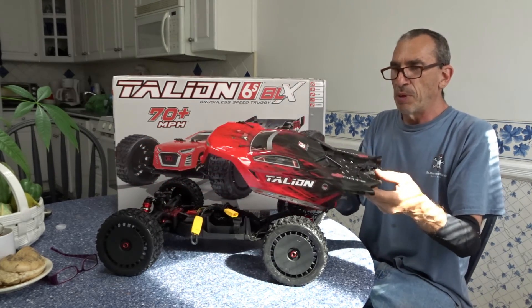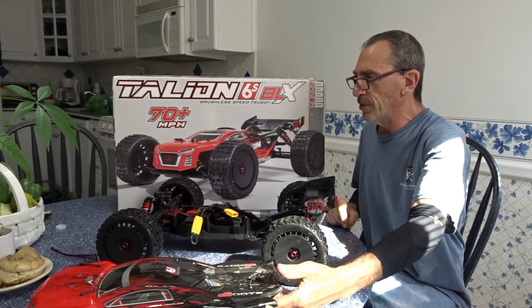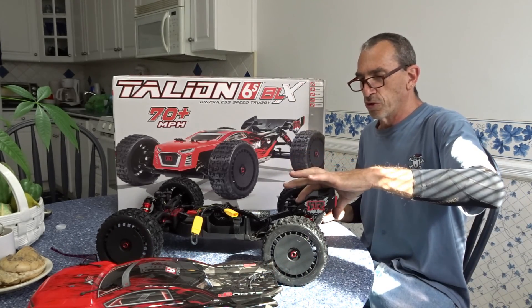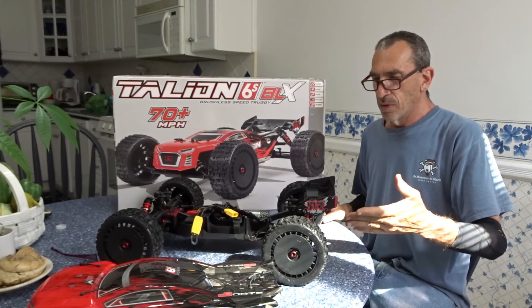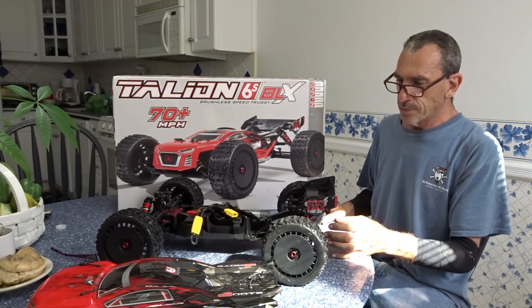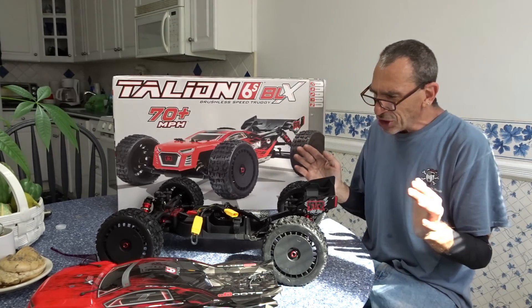Beautiful body — looks like my Blade 350 QX. I've spoken to Bob of HobbyZone, who talked about the differential fluid that leaked. I asked him: is there grease on the outside and fluid on the inside? He kinda didn't know.